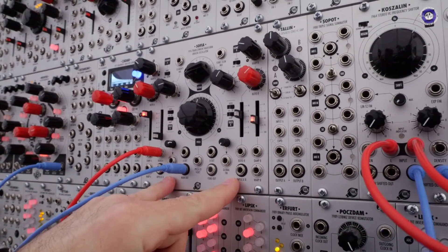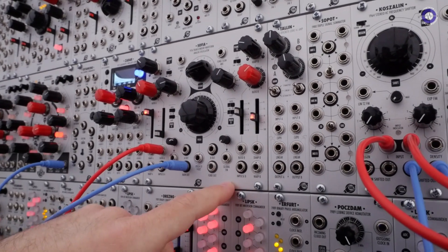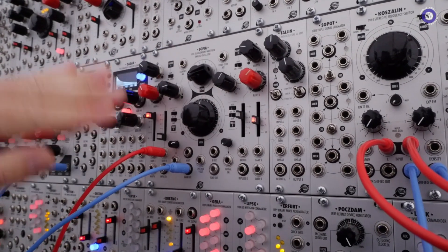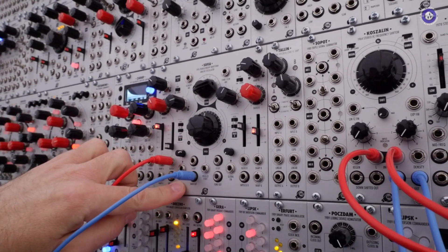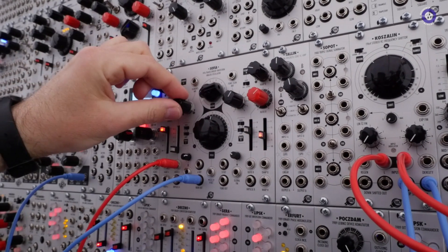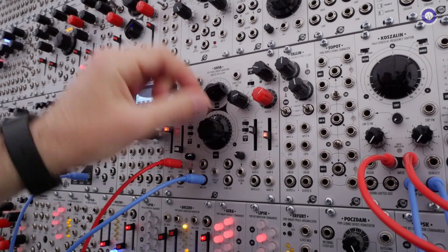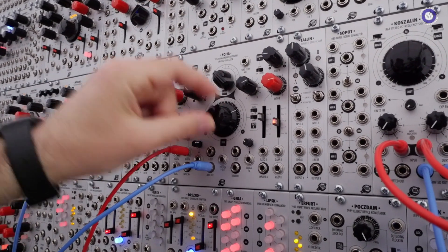We also have two frequency modulation inputs — one global, for everything including the pitch and frequency of the ripple components, and one just for the main pitch. So if you self-patch it, you can get some really, really nice crazy sounds.